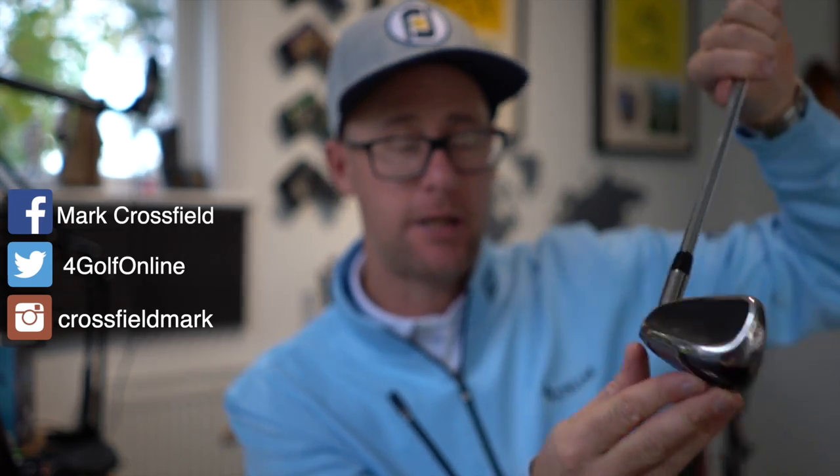Let me know in this card up here — would you game this club before the video starts? So looking at it, the big chunky thing — would you game this, yes or no, in this card up here?